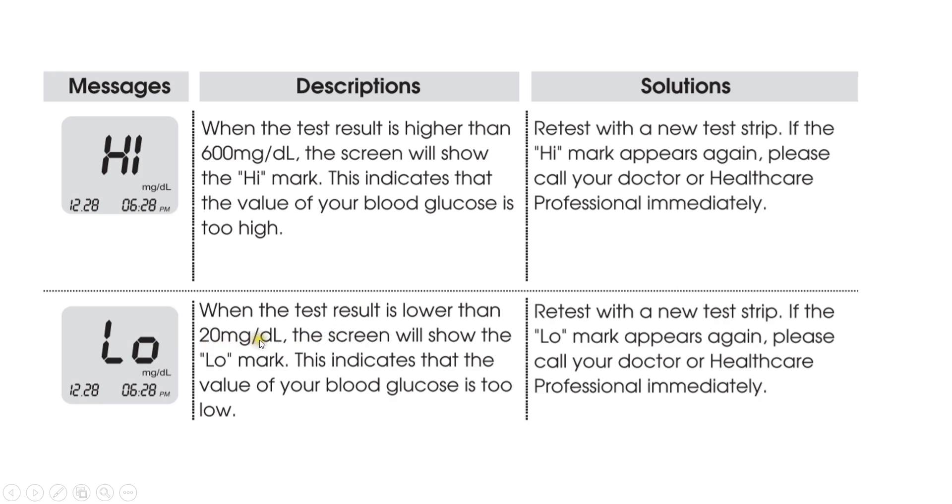When the meter displays 'LOW,' it means the test result is lower than 20 milligrams per deciliter, which is the lower range limit of the meter. Retest with a new test strip; if the 'LOW' result appears again, consult a healthcare professional immediately. Thank you for watching my video.